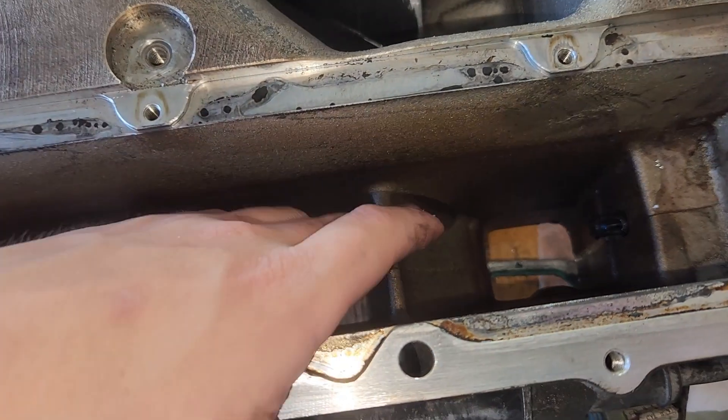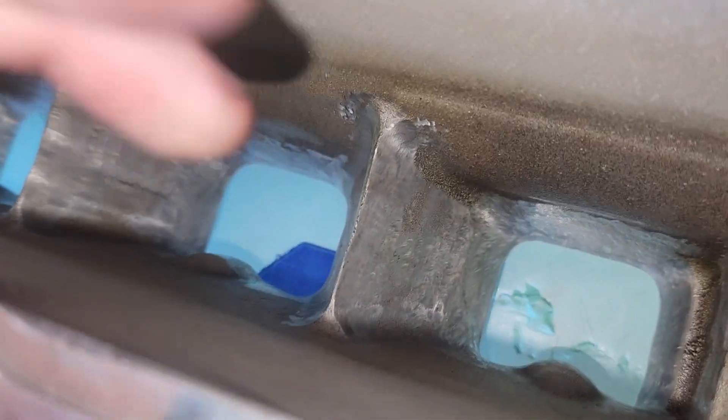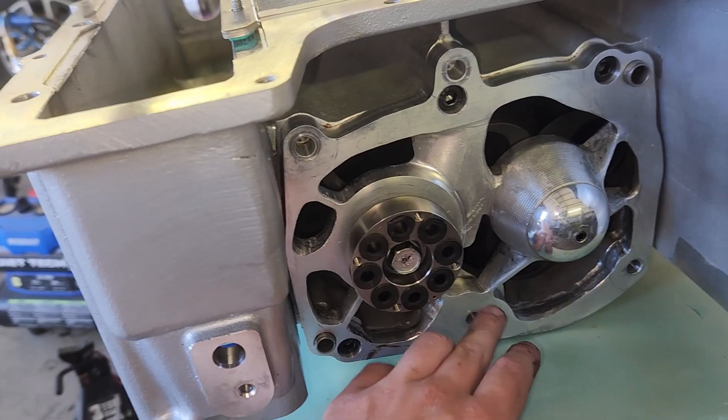Here's the old blower. I want you to pay attention to these lips right here — pretty blunt. Now here's the new one, and they are sharp as can be. It's also got a ported bearing plate. It's a ported blower. That's pretty cool. Should've blown my supercharger a long time ago.